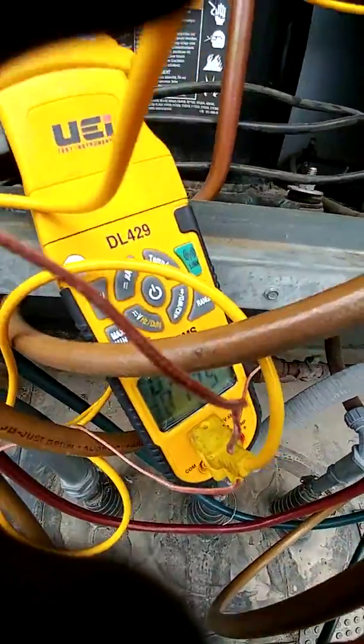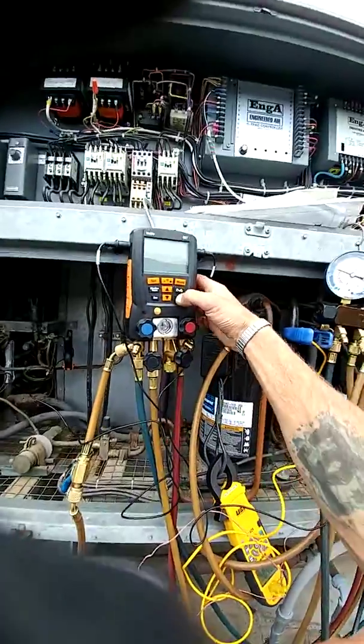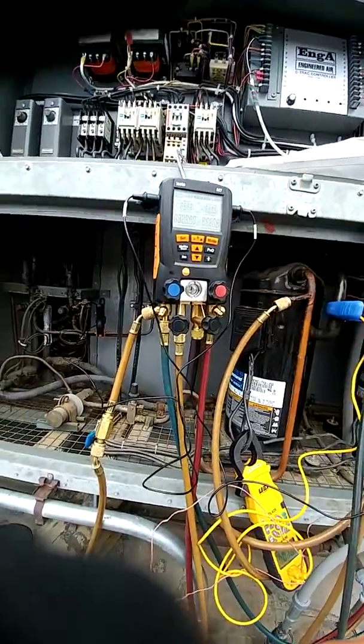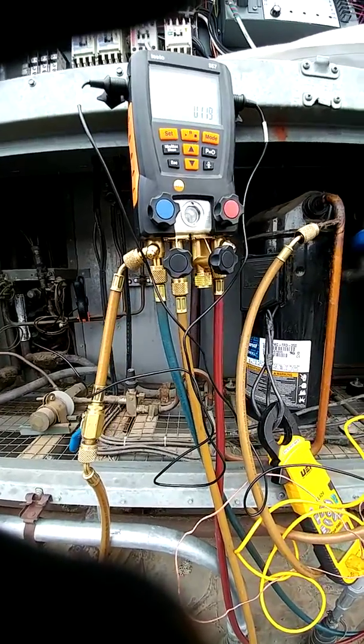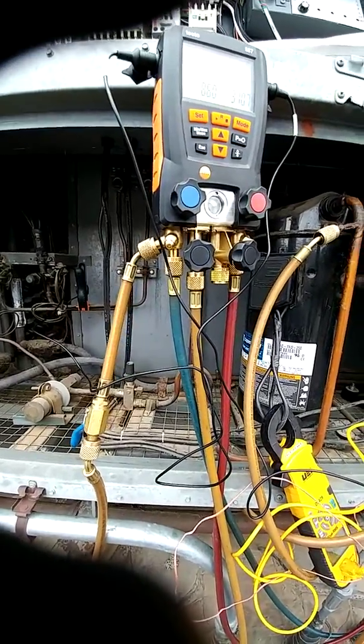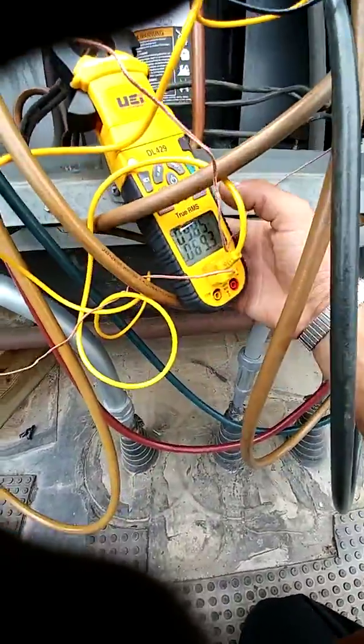Got the DL 429 — great meter, super good. And my Testos. Let's see what we got.